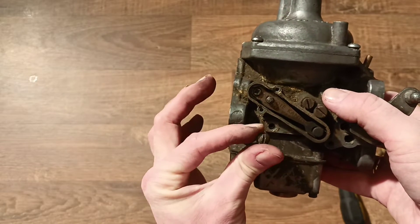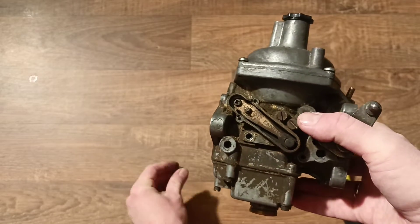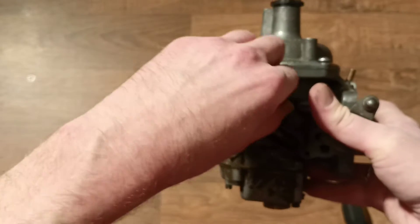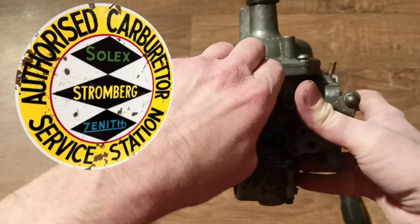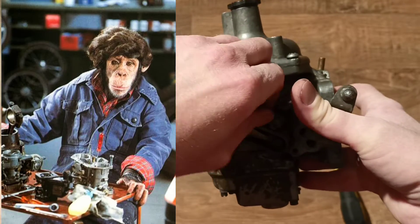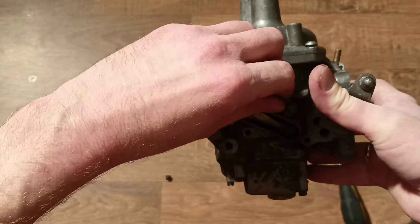When the engine is at normal working temperature, it does not need as much gasoline. We open and screw - there are not exactly the same screws.